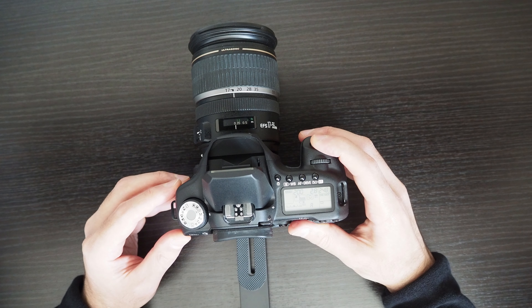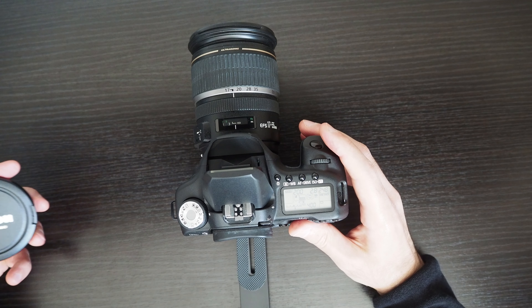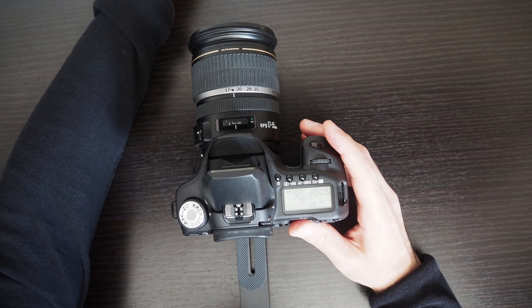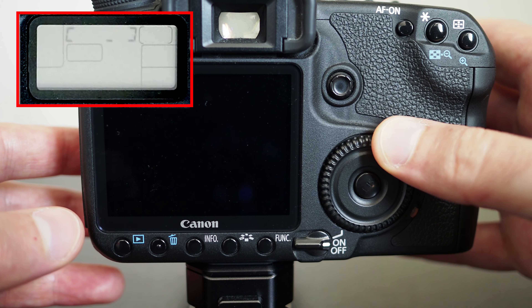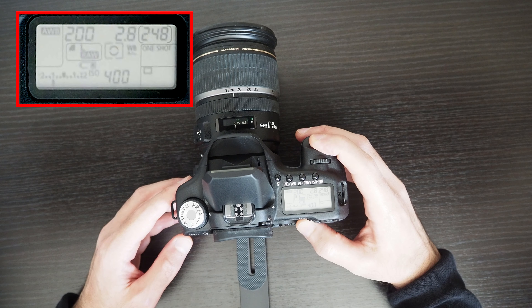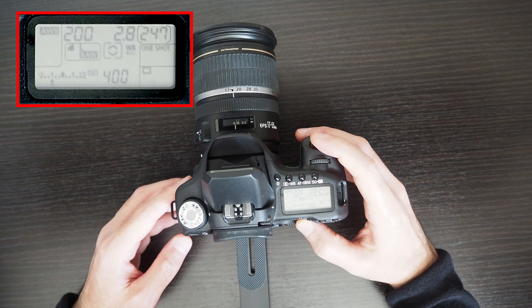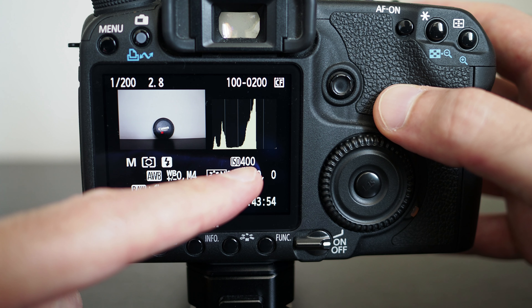If you take a picture, you can see the ISO which was used is 400 and the flash was used.